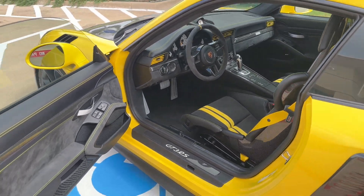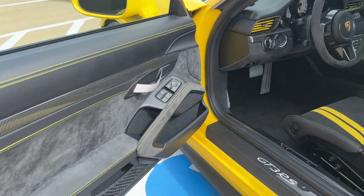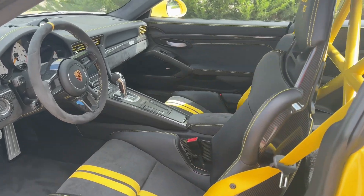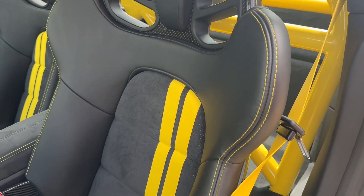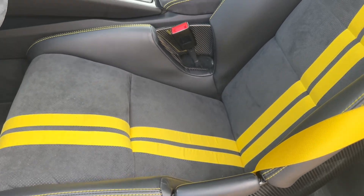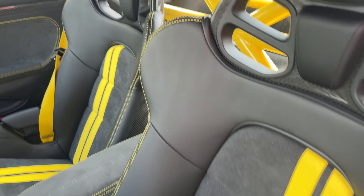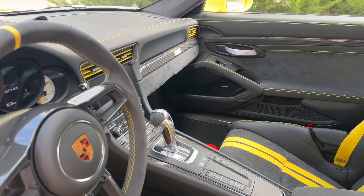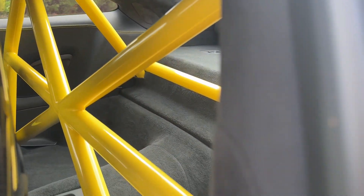The interior is very clean and well-appointed. Obviously, deviated stitching in yellow, carbon fiber, Alcantara. Got plenty of carbon fiber on the door sill kick plates. They added the GT4 style seat centers — the factory seat centers were also included — but that adds a nice contrast to the seat. You've got plenty of carbon fiber, plenty of racing yellow, and the roll cage is paint matched in the back.